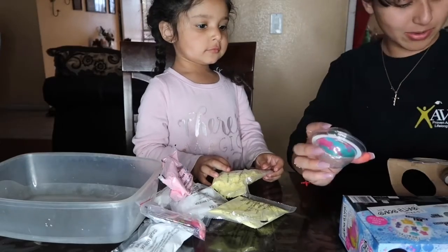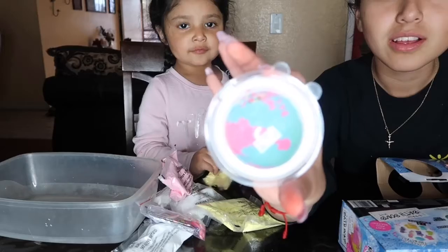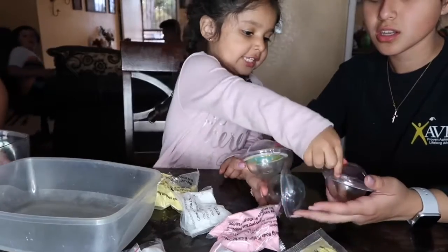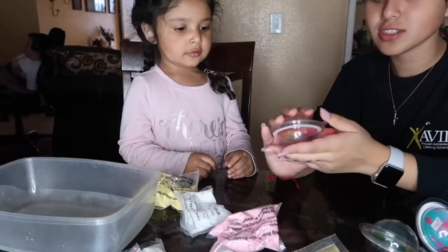Okay, this is for the people. Now we're going to open it. Which one do you want to do first? That one. The pink one? Okay, we're doing pink and yellow first.